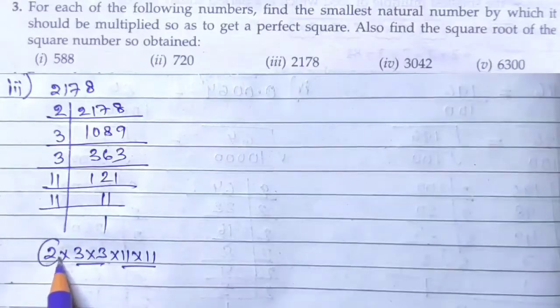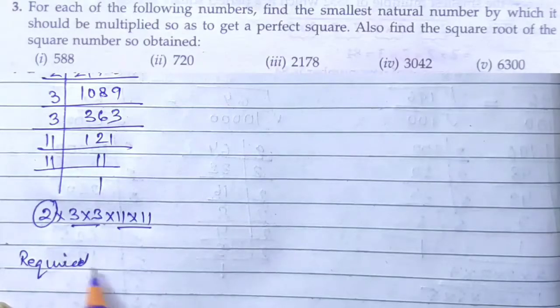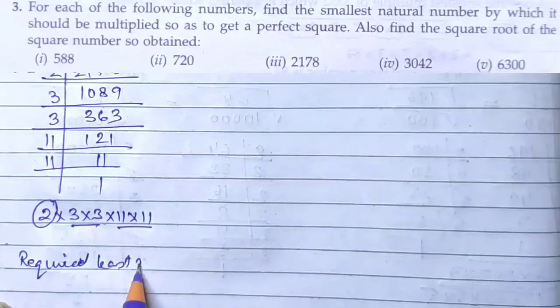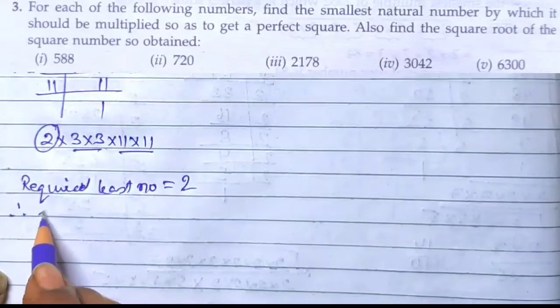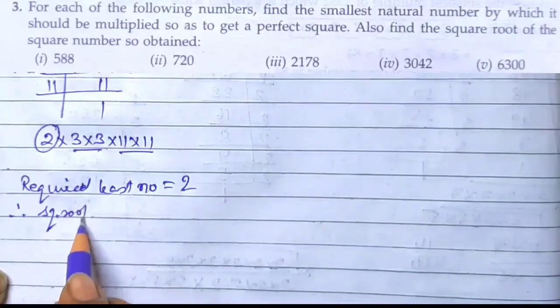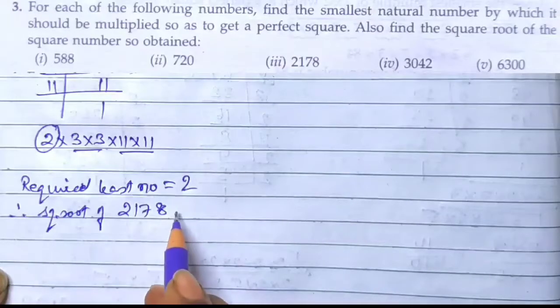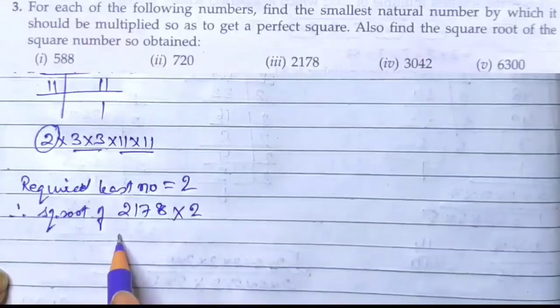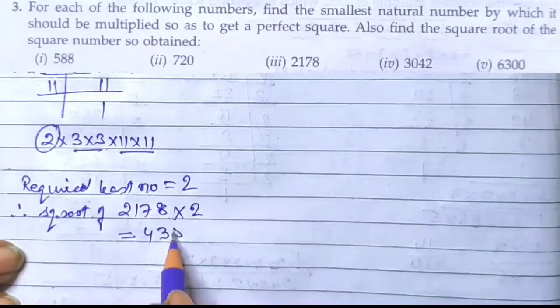These numbers are in pairs, leaving only 2 unpaired. Hence the required least number is 2. Therefore the square root of 2178 × 2 = 4356.